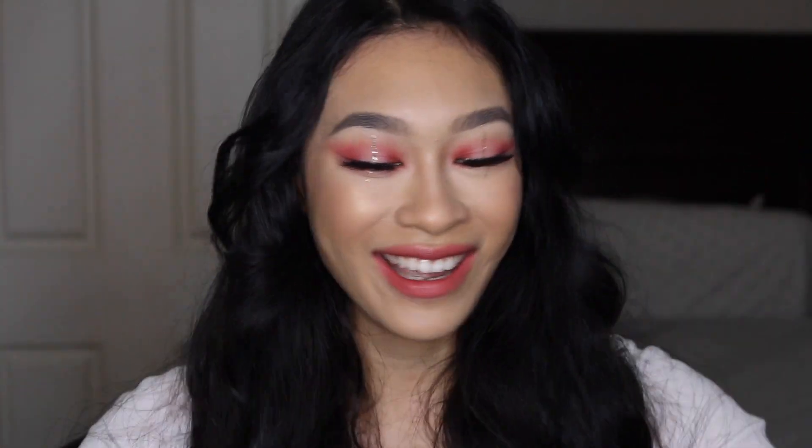All right everyone, that wraps up this video. I hope you guys all enjoy. My hair — I still need a hairstylist for this. I could do the makeup, but I cannot do the hair. I used to curl my hair all the time in middle school and I just lost the talent. I hope you guys all enjoy the look regardless. Let me know how you guys like Blackpink's new song, and I hope you guys all enjoy this surprise tutorial. I will see you guys in my next one. Bye! Peace out Girl Scouts.